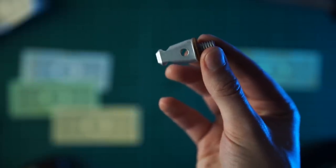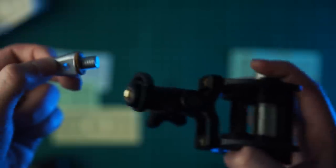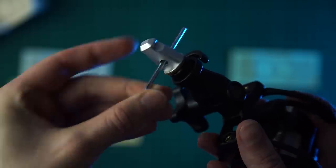One genius thing the Rycote does that the Triad doesn't is the hole they've milled out of the tip, which is perfect for using your allen key and getting the tip rock-solid on the end of your shock mount. It's a clever little addition that shows Rycote really thought about it from a user standpoint.